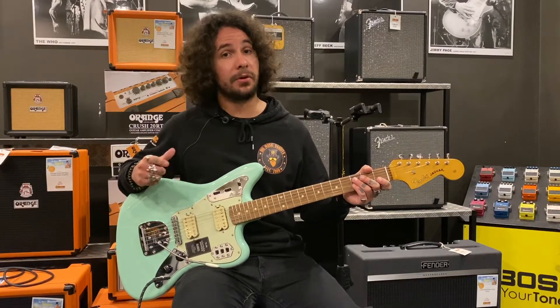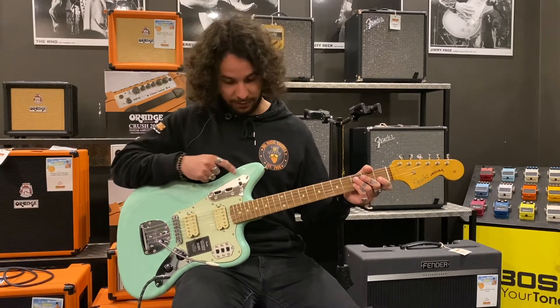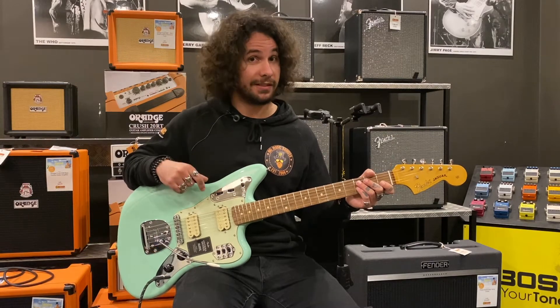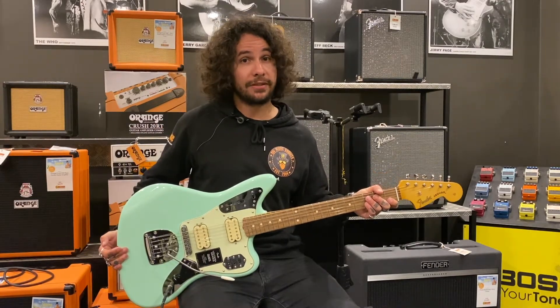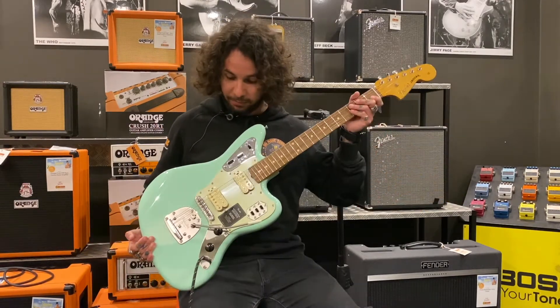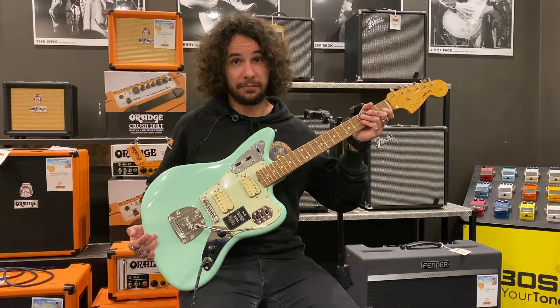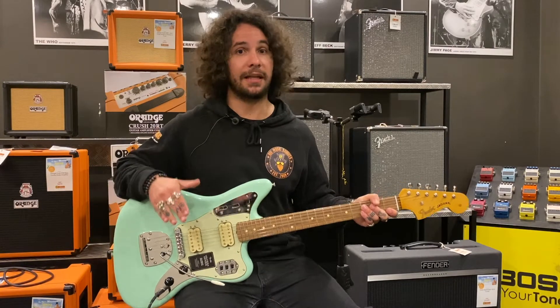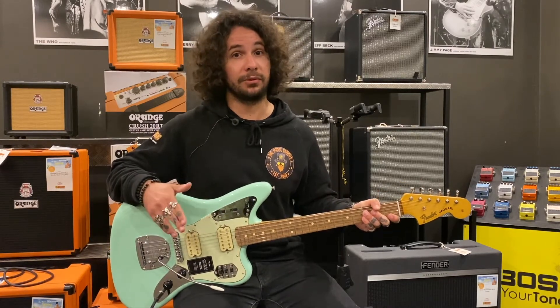Another good feature that most guitars don't actually have is a kill switch up here, and this is quite interesting to see on a guitar modeled around the 60s. It also has an adjust-o-matic bridge on top of a nice floating tremolo system, which is very cool considering they've modeled this guitar exactly during the golden era of what Fender was making during the 60s.